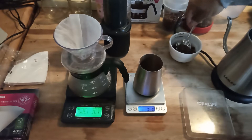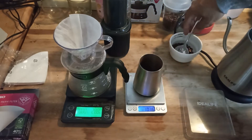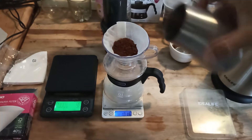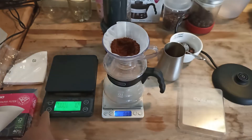As usual we brew with 10 grams of coffee. We tare our scale and make a little well in the grounds for more even water distribution. Let's start the timer.